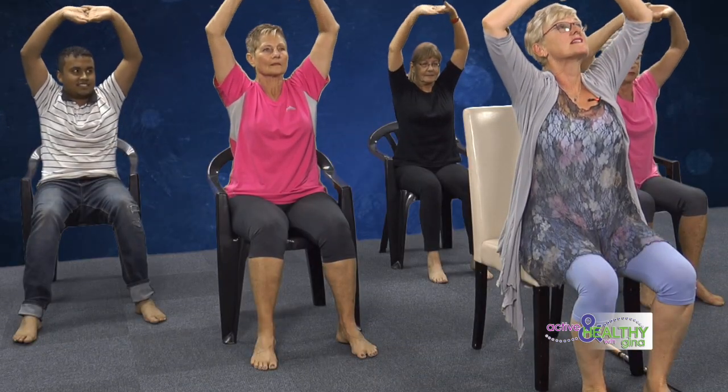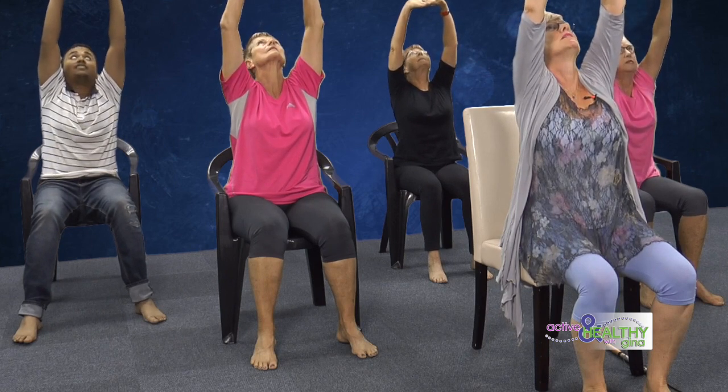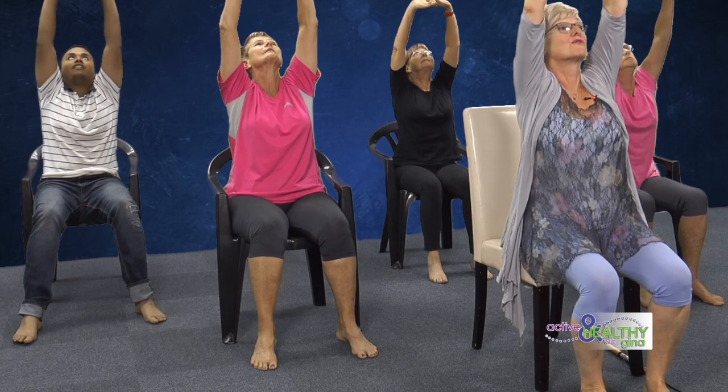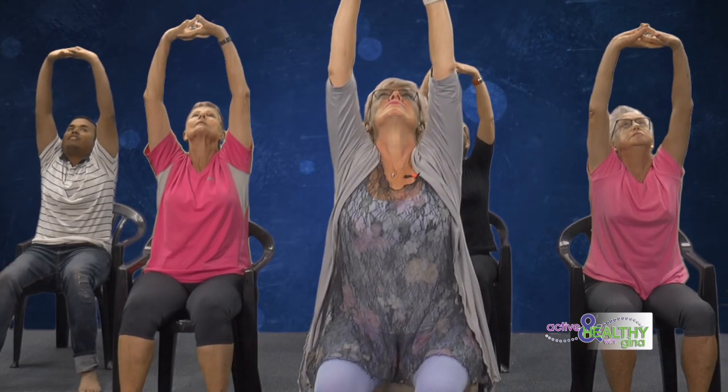Let's start with our hands up — take a nice big wide stretch and just hold it up. Stretch those arms, maybe hold it back a little bit more. Then we're going to bring the hands together overhead, clasp the hands, interlace the fingers, turn them inside out, and look up to your hands, look up to the ceiling, and just hold for a few seconds. That's lovely.